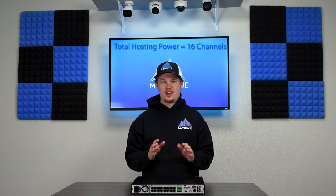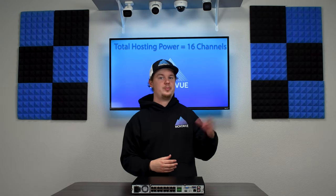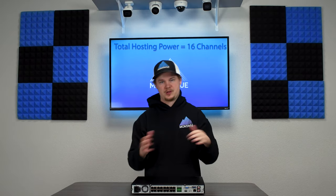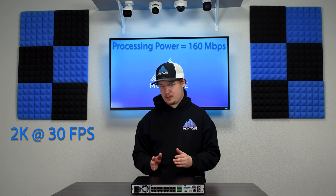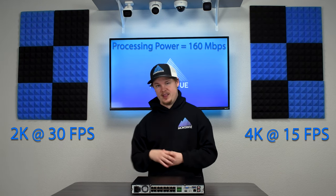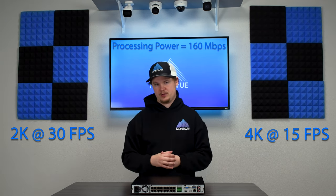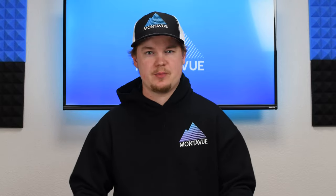Looking at the specs: this is a 16-channel NVR, meaning it can host 16 cameras whether plugged directly into the PoE ports or brought in through the network via a PoE switch — you are capped at 16 channels either way. It has 160 megabits per second of processing power, which means it can handle our 2K cameras at 30 frames per second or our 4K cameras at 15 frames per second. Running 4K at 30fps or AI SMD features would be too much for this unit.